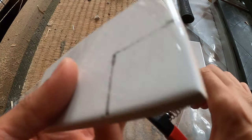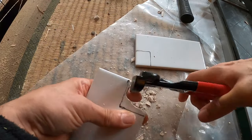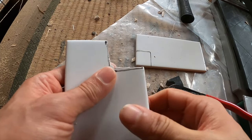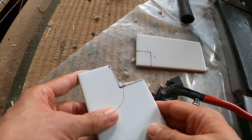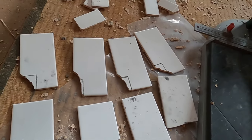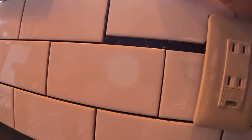Cutting tiles with a hand tile cutter takes practice and the utmost patience. You're going to need a lot of extra tiles when you mess everything up again and again. Practice makes perfect — well, not so perfect, but it'll be fine. It's going to be covered by the electrical socket cover, so it should be no problem.